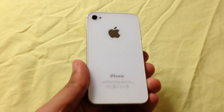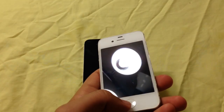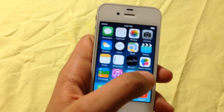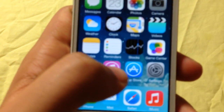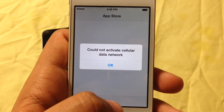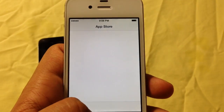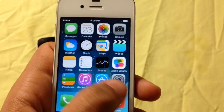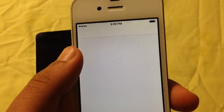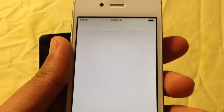So here I have an iPhone 4S and I'm going to show you guys that the Wi-Fi does not work. Now as you can see here, there's no service whatsoever. I'm going to go into the App Store and as you can see, this phone is not activated. So pretty much this phone is useless without any Wi-Fi.